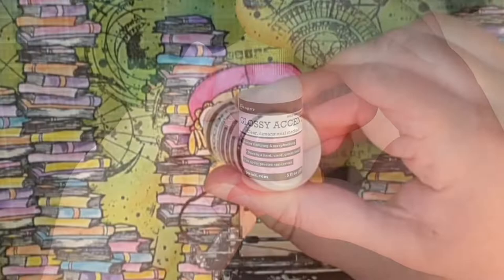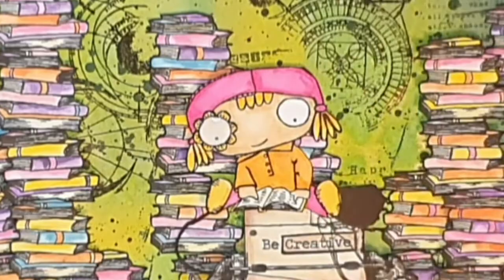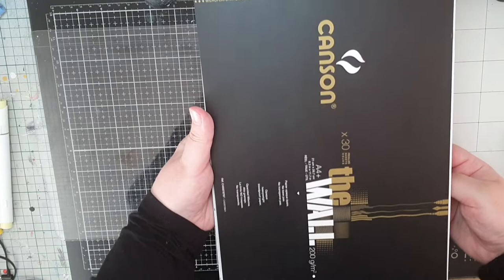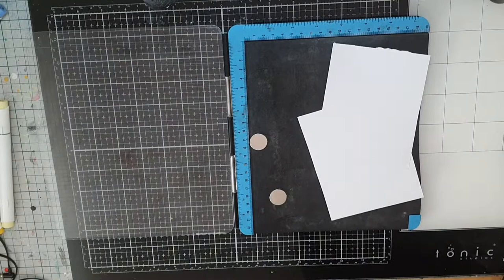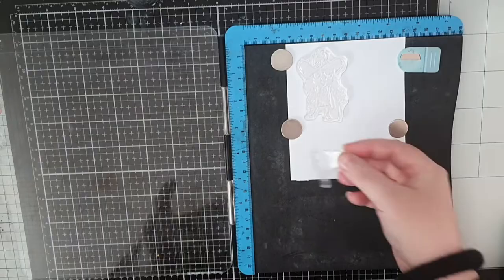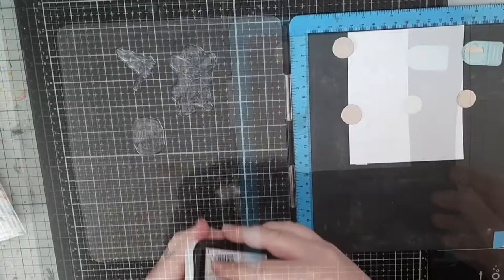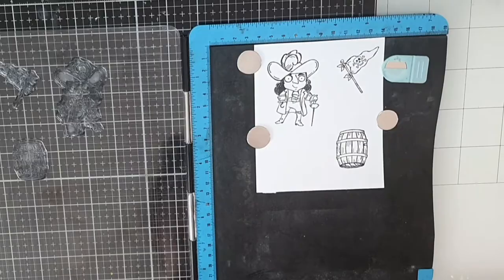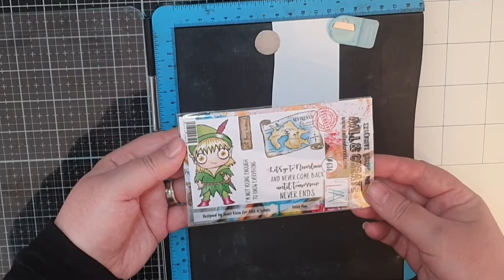My last detail on this front cover is to fill in the flower eye on the girl with some glossy accents and then I move on to Peter Pan. For these storybook characters I change things up by coloring with my Copic alcohol markers on canvas paper called the wall. I stamp in Memento Tuxedo Black ink. I start with Captain Hook and I love the kind expression he has on his face. I also stamp a barrel and a pirate flag. I do the same for Peter Pan, stamping him in Memento Tuxedo Black ink along with the map to Neverland.